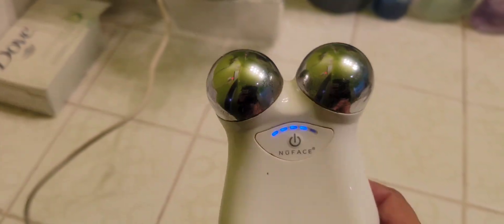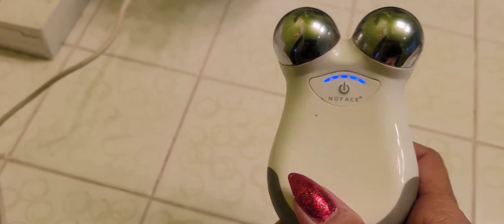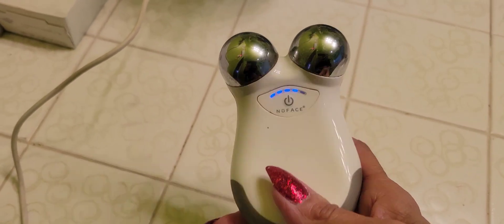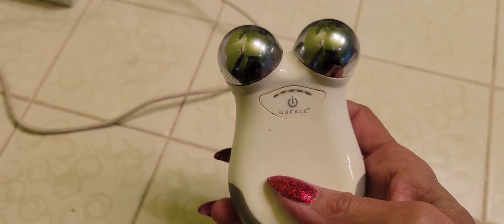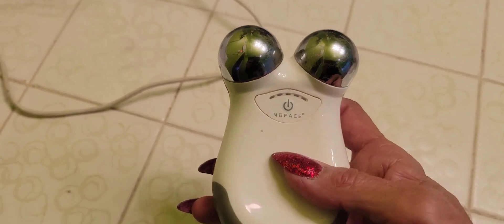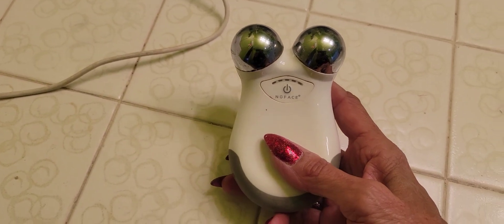I found this device I've had for a long time — it's called NuFace. It's supposed to help with wrinkles and you charge it for 24 hours, but I don't think it's working anymore. I googled it and it says the battery sometimes loses its charge. It's not doing its normal beeping. I haven't used it in years — like years years. I don't know if this thing really works; some reviews say it does.